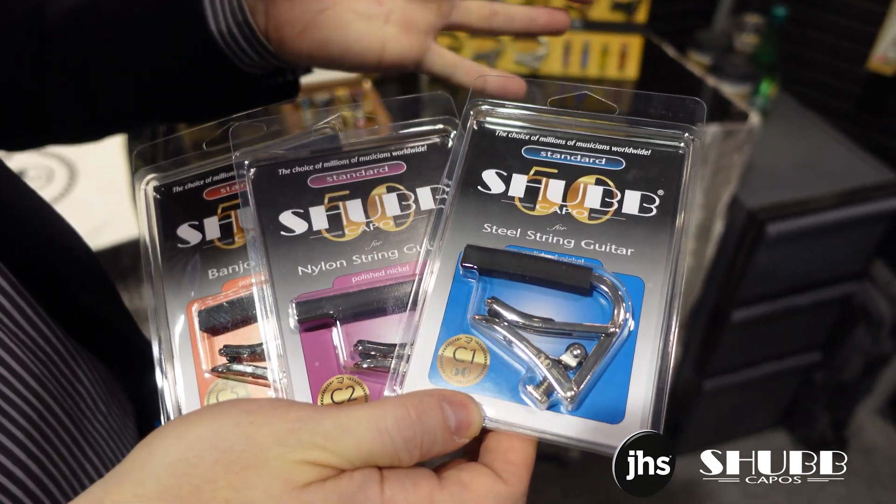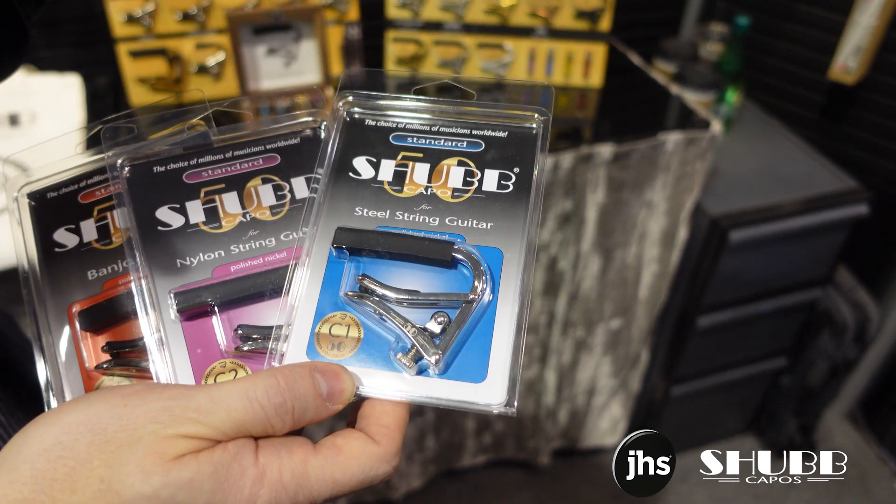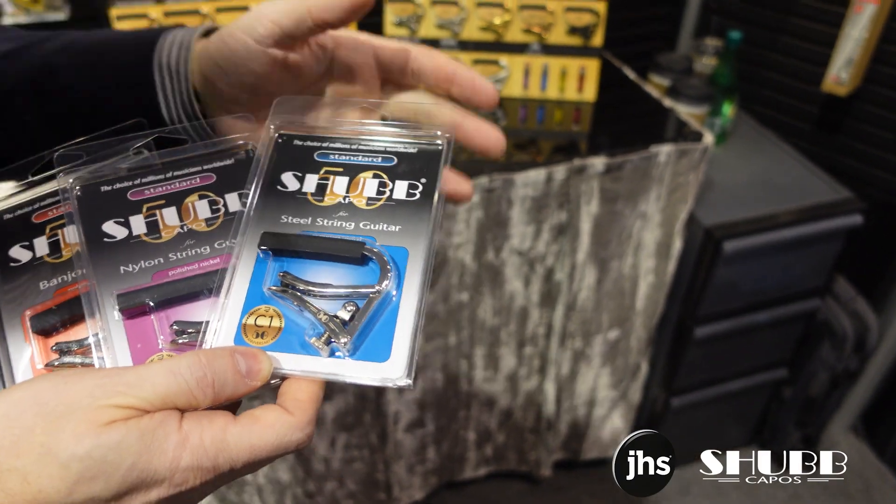There's no extra charge, there's no upgraded cost. All of the Ones, Twos, and Fives for an entire year sold worldwide will have this 50, and then they'll be gone. There you have it — 50 years of Shubb. We look forward to celebrating with you.